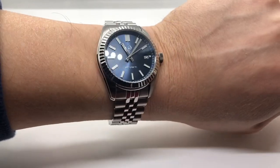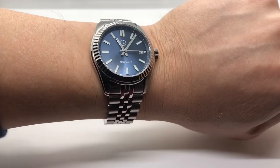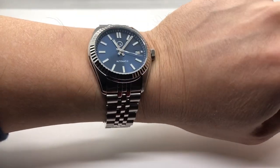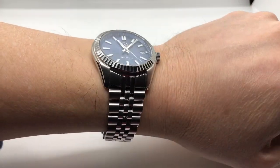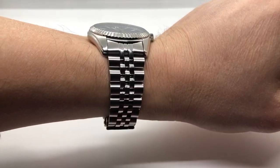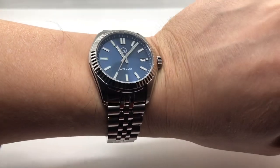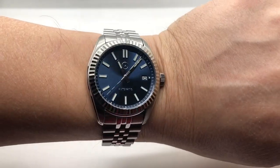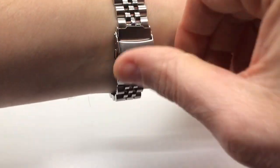38mm case diameter, 44.5mm lug-to-lug, 11mm case thickness — I like to repeat those numbers when the watch is on wrist to give you an idea. This watch will fit not only my size at six and three quarters, but all the way down to maybe six and a quarter, and as high as seven or seven and a quarter. The sizing is in between the Datejust 36 and 41, so if one feels too small and the other too big, this may hit the sweet spot.